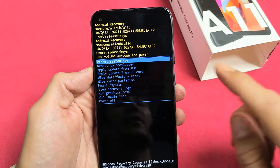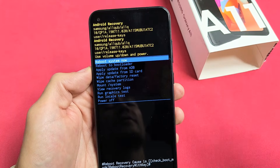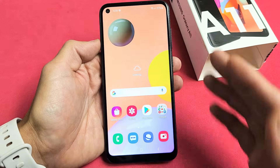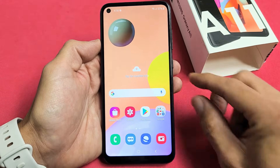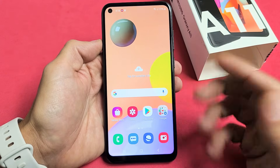I have a Samsung Galaxy A11 here. I'm going to share two ways to perform a factory reset. The first way is you have to actually log in to do the factory reset, and the second way is we're going to use a certain key combination to do a factory reset.